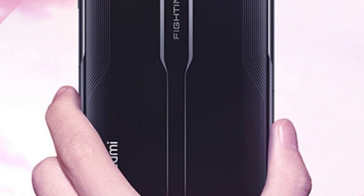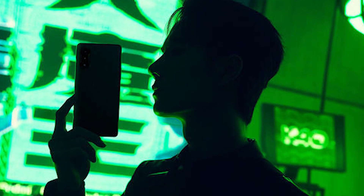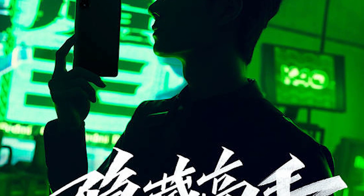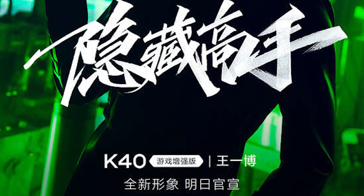Redmi has confirmed that they will launch this smartphone on 27th April. Redmi will price this smartphone very aggressively, at least in China, and it could be the most affordable gaming smartphone — and that's very interesting.